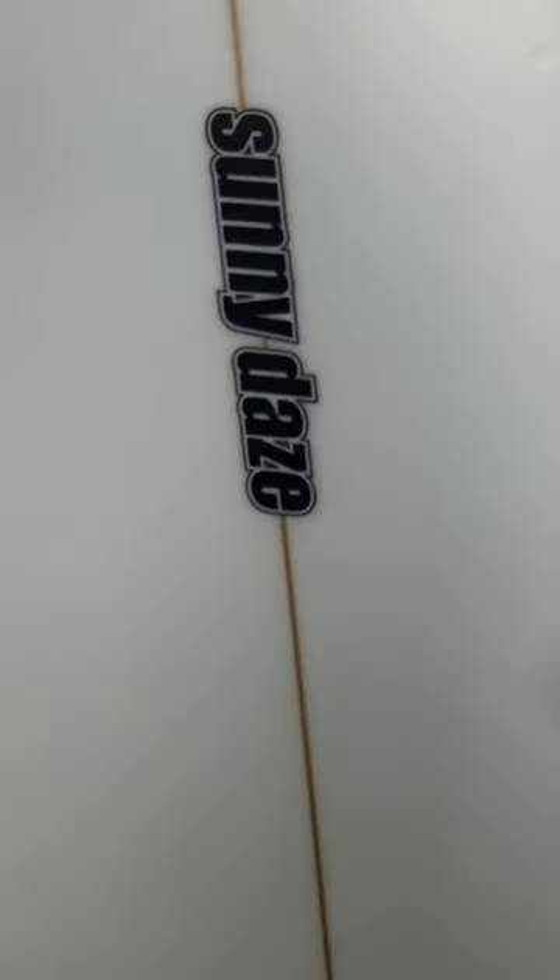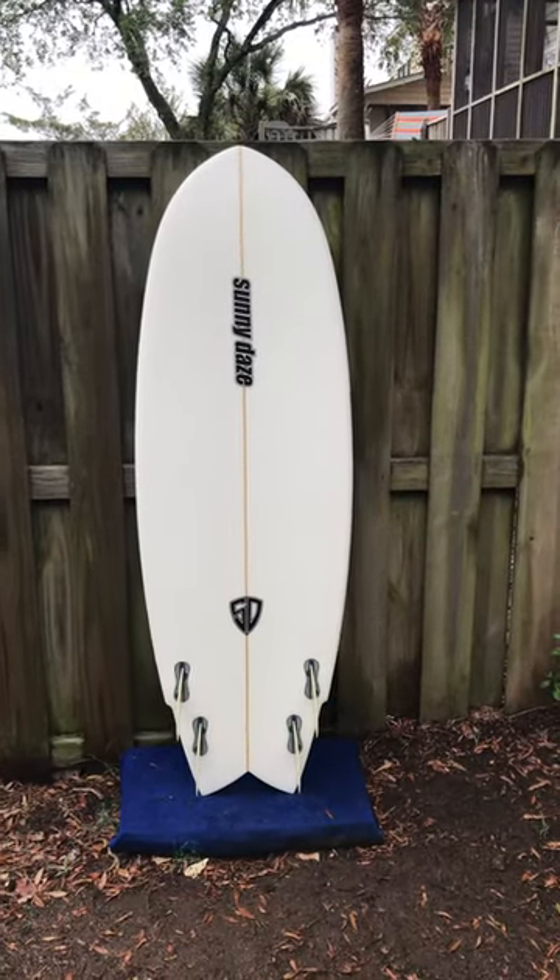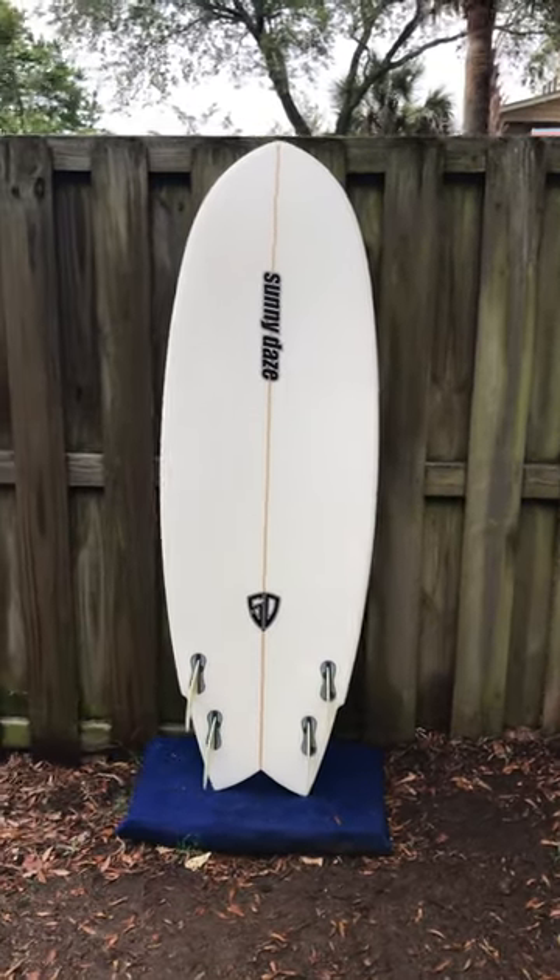Let me show you the back side. This would be a really fun board to have in small to medium surf as well.